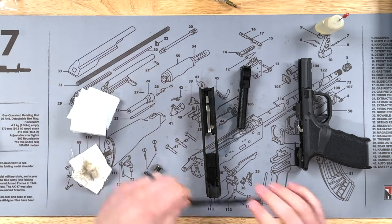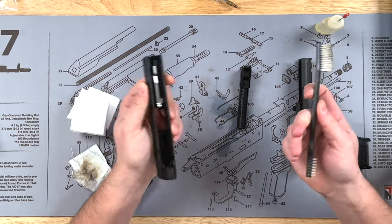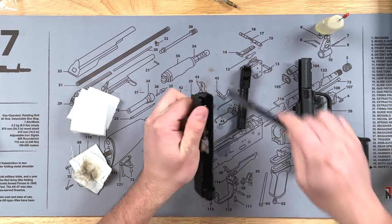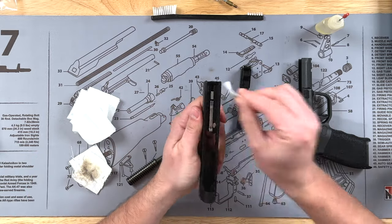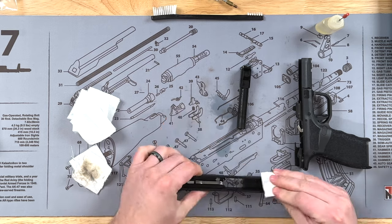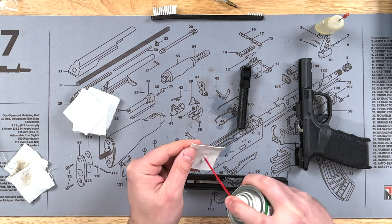Depending on how dirty your gun is, you could keep doing that with wet cloths. If there's a lot of buildup, you can take some brushes and brush out that material — you can use a toothbrush if you want, but these are super cheap to pick up. Once that's good, take a dry cloth and start wiping out a lot of that gunk. My gun is actually brand new so it's not very dirty, but you can get your gun as clean as you want it.